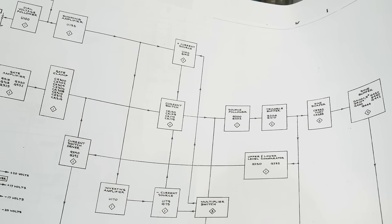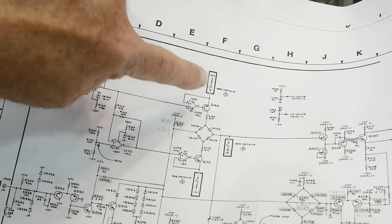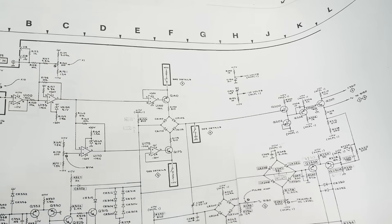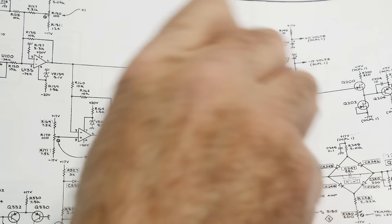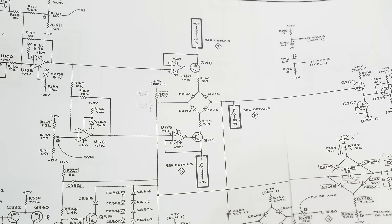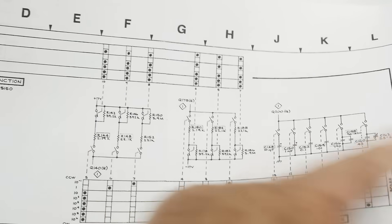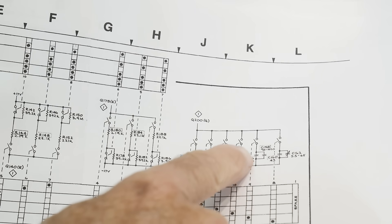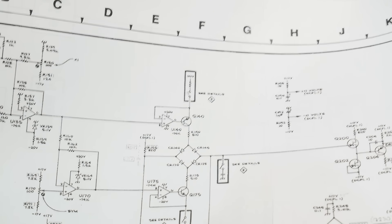So let's start looking at the ramp generating section. When you generate a ramp, you need a constant current - you charge a capacitor up and then charge a capacitor down. This is a positive current and this is a negative current, and this is the capacitor that we integrate. When you change the range setting, things change inside those boxes. Here are all the different capacitors: 10 microfarad, 1 microfarad, 0.1, 0.01, then different value caps. So that switches this guy, and these guys have resistors too that set the currents - different currents and different caps. So we know the problem is somewhere in here.